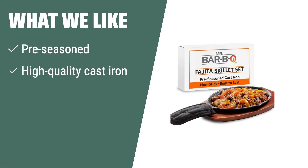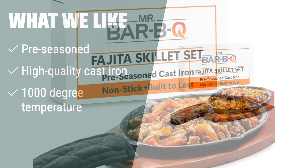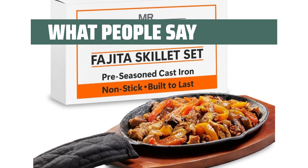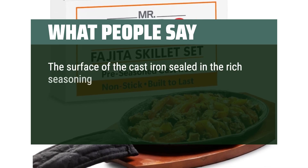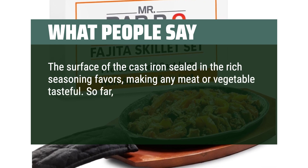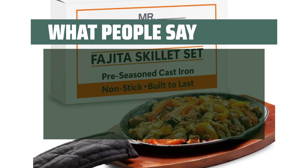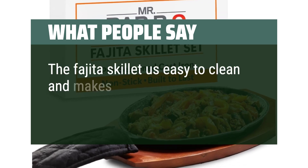What we like: If you want a fajita skillet set made from high-quality cast iron that can withstand temperatures up to 1000 degrees, option 2 is the perfect choice. The pre-seasoned sizzler plates are easy to clean and provide an authentic taste of fajitas. Ideal for those who value durability and authenticity. What people say: The surface of the cast iron sealed in the rich seasoning flavors, making any meat or vegetable tasteful. This little cookware has added additional culinary skills to our palates. The fajita skillet is easy to clean and makes very good fajitas.